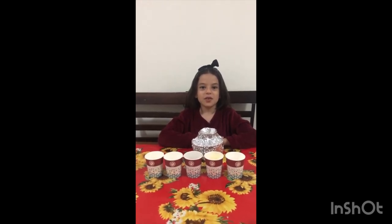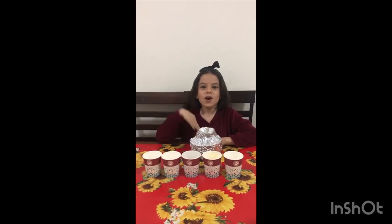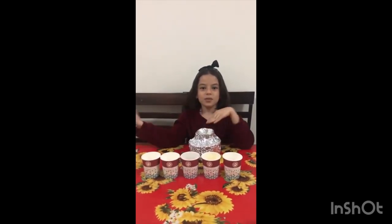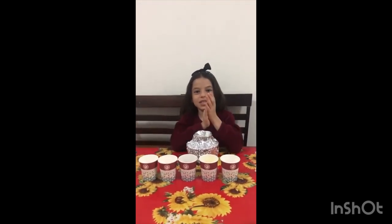Today we make volcano. A volcano is a mountain made of cold lava ash and other materials from eruption.